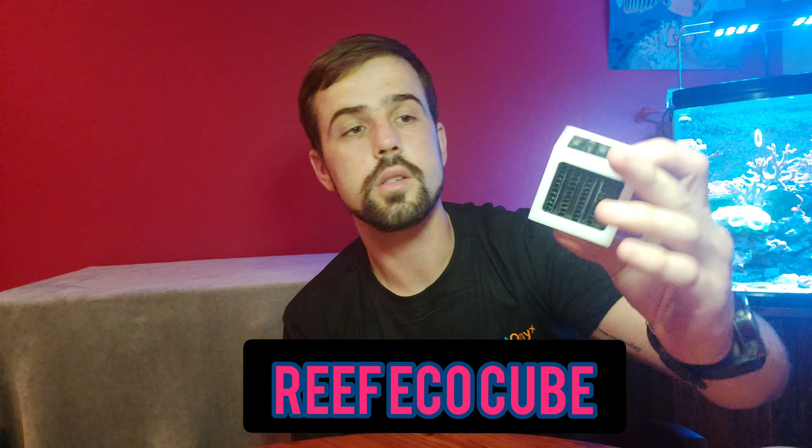Here we've got our Backdose — this is actually beneficial bacteria. If you're starting a new tank that isn't fully cycled, you can use this to seed your tank with beneficial bacteria. You can also use it in an established tank that's been running for a year or two. Adding beneficial bacteria benefits everything overall — it also helps outcompete any bad bacteria in your tank. You can sometimes lose beneficial bacteria when you add different chemicals, so there's nothing wrong with getting some extra beneficial bacteria in your tank every now and then.